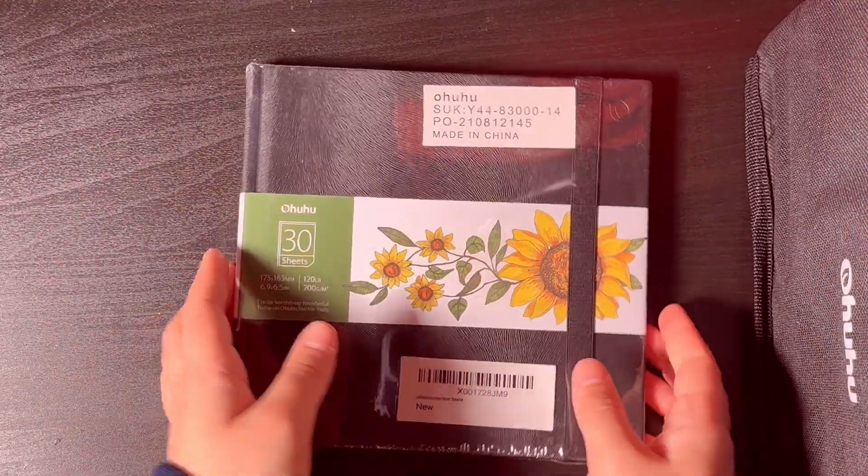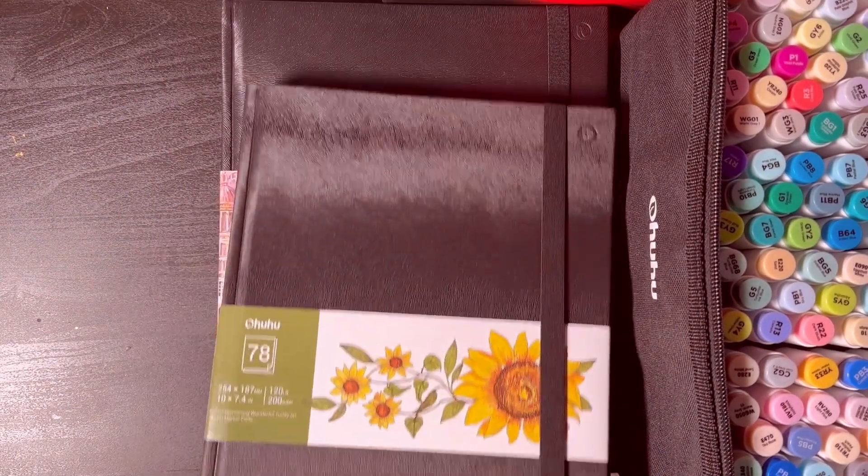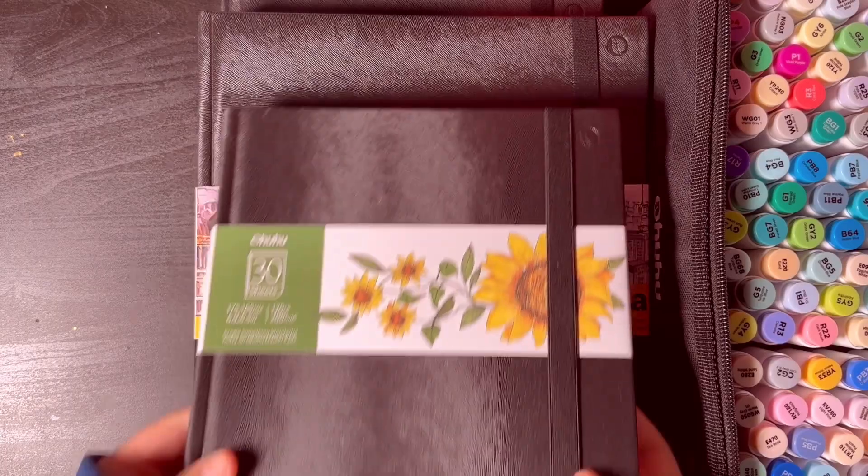Here we have the marker sketchbook, this is 10 by 7.4 inches. I also got the marker sketchbook at 6.9 by 6.5 inches. I didn't expect it to be this thin — for some reason I assumed it would have the same number of pages as the others.